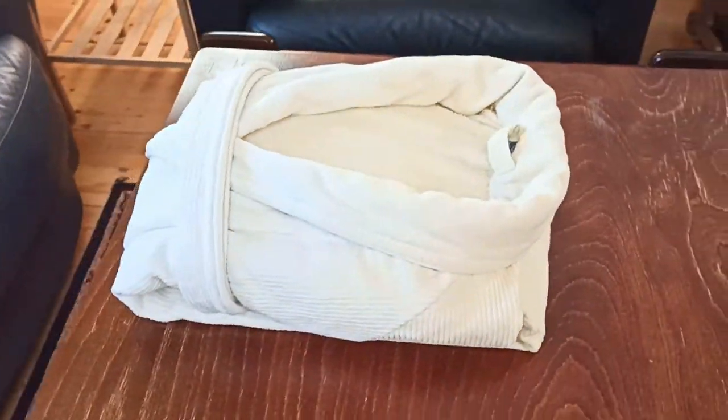Welcome back to the bedroom organization series. Today I'm going to show you how to fold a robe — I've got a really cool method I want to share with you. If this is your first time watching my channel, I'm Tor and I love to make folding and organizing tutorials.